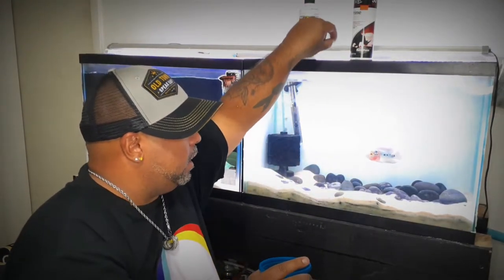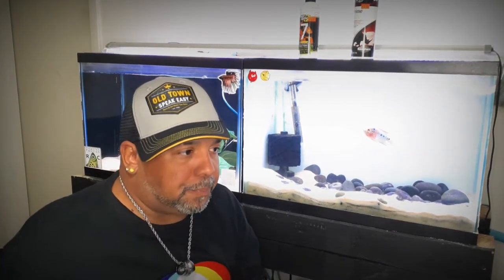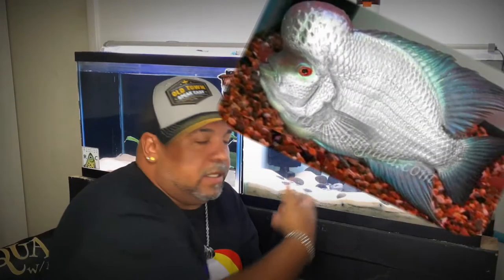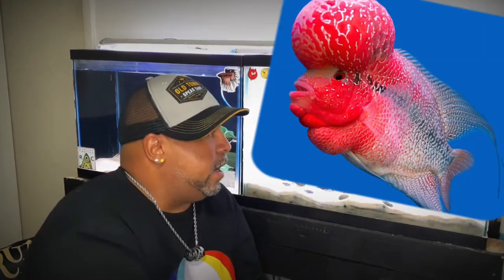That's one good thing about this fish — they're not picky eaters. I like to do the shrimp because I feel like the pigment in the shrimp leeches out into the fish and gives them a little bit more brilliant color. You can find some special flower horn formula food for flower horns online.